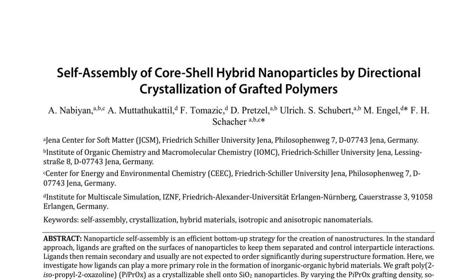The researchers aim to understand how ligands, in this case the grafted polymers, can play a primary role in the formation of hybrid nanostructures. The standard approach to nanoparticle self-assembly involves grafting ligands onto nanoparticle surfaces to control interparticle interactions. However, in this study, the researchers focus on the primary role of the grafted polymers. By varying the PIPROX grafting density, they can control the solution stability and nanoparticle aggregation behavior.